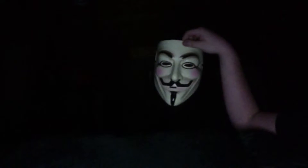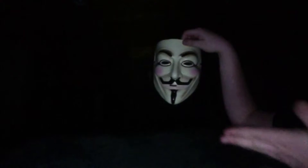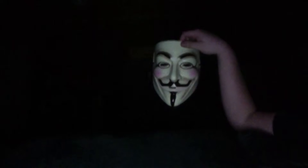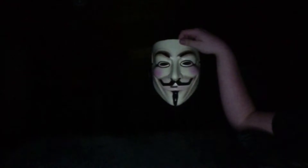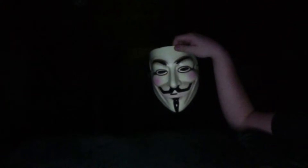Hey guys, Tyler here. I have an anonymous mask here and not all of you know what it can do. It can do tricks, and I kind of discovered this as I read up on them.